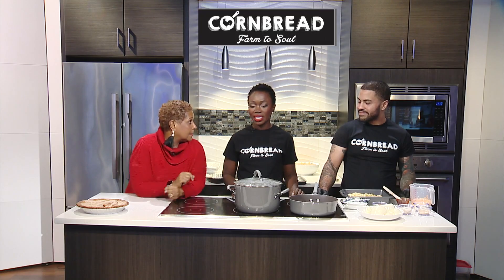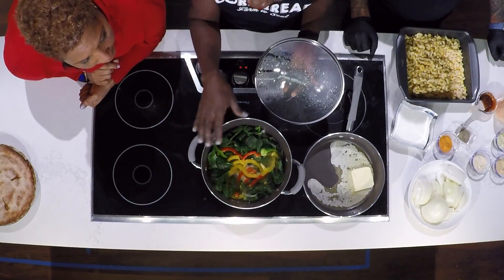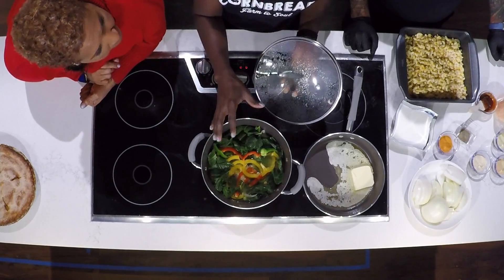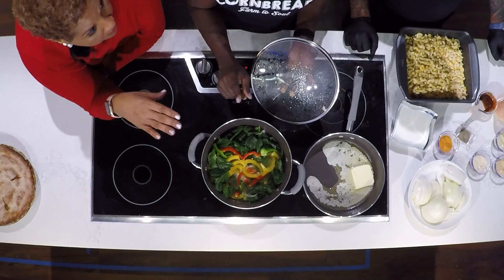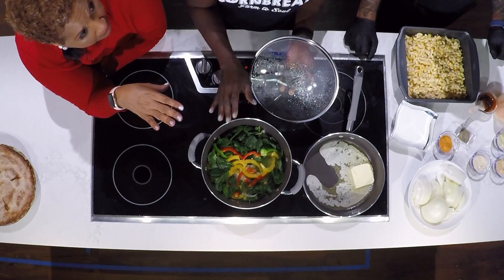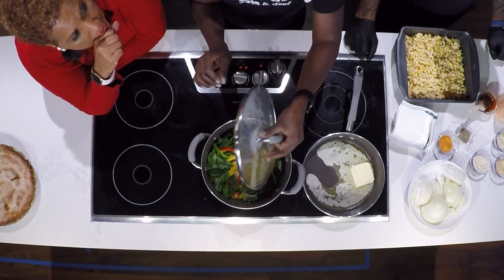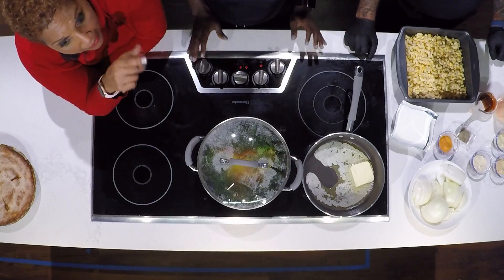We put our collard greens in the pots — our onions, all of that — and it's going to simmer in there for about an hour. Now, you assured me this is going to taste just as good with no meat. And before you put your collards in there, taste your water. If your water doesn't taste good, that's how your collard greens are going to taste.